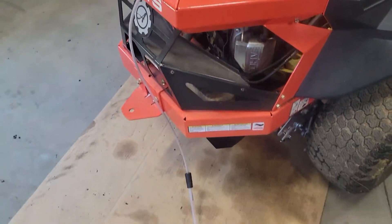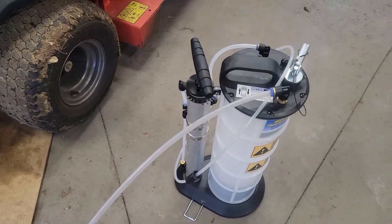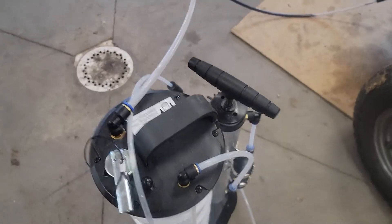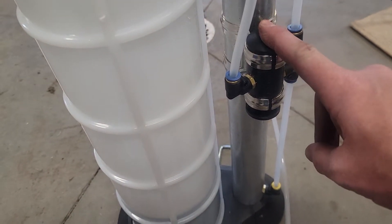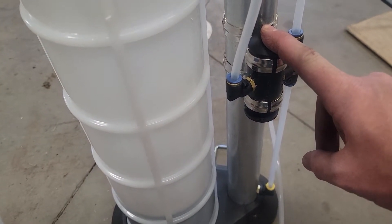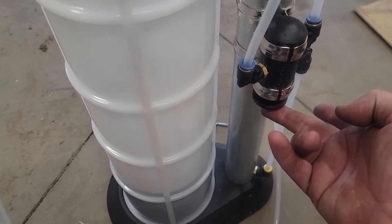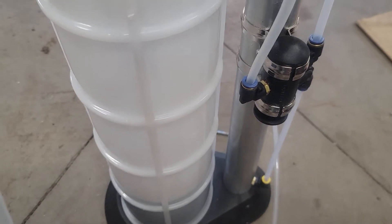The Mighty Vac comes with all these attachments to get you back to the tank — it's like a bicycle pump. Push this knob down and it will vacuum; if you push it up, it'll evacuate the tank itself.